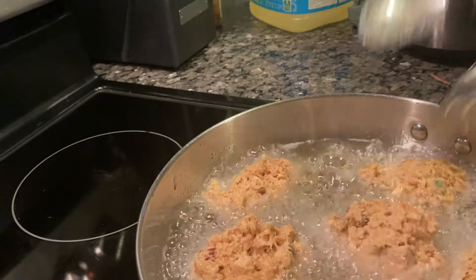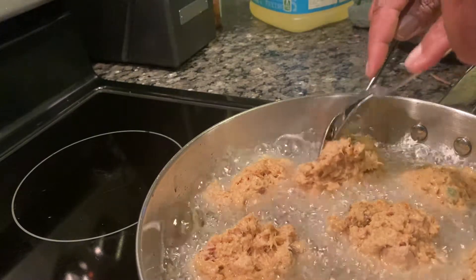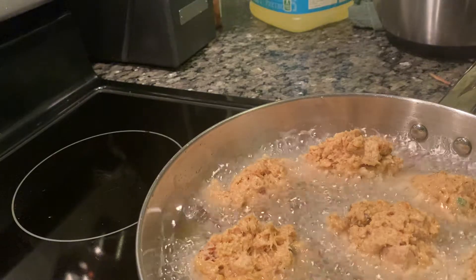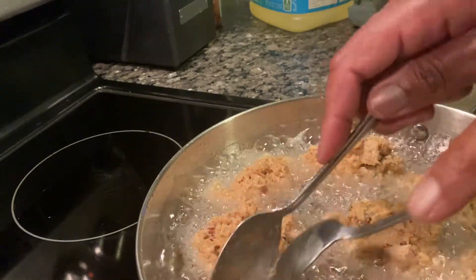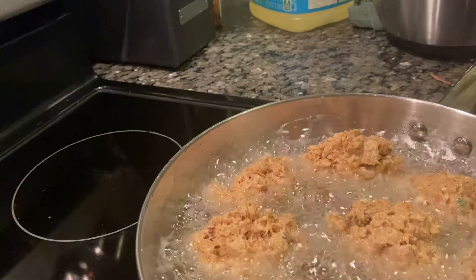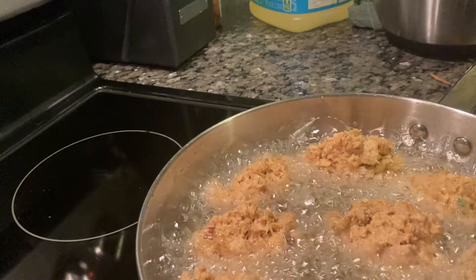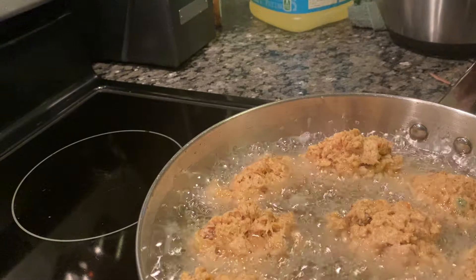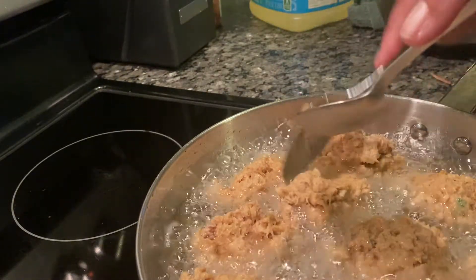Everybody cooks salmon patties differently, everybody makes them so different. I like mine a little like this — and this is a whole pack, a whole container of salmon.